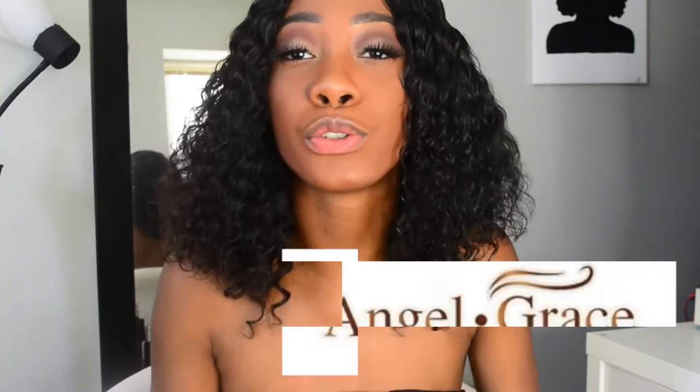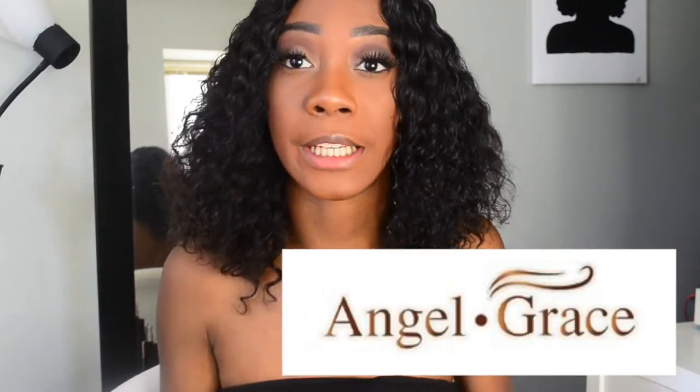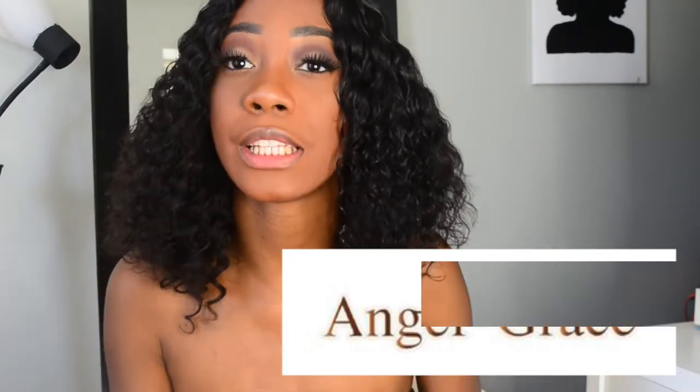Hello everyone, welcome back to my channel. My name is Naomi Amber and today I have another hair review from Angel Grace and AliExpress Hair Company. I have recently purchased their curly hair.